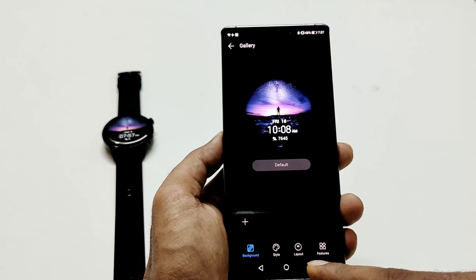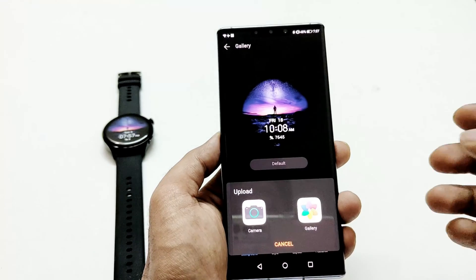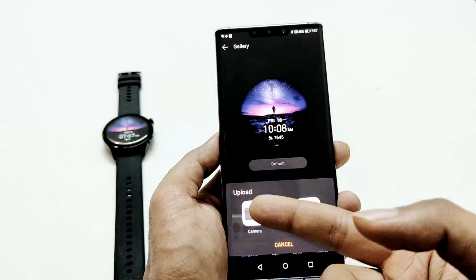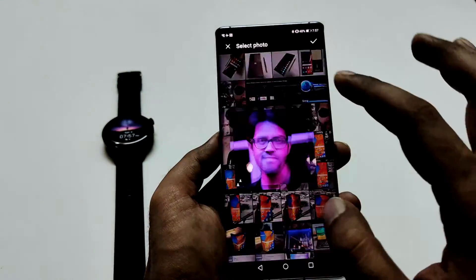You can see at the bottom we got some options. Background is where you will add your pictures. You can see that we got this plus icon. If you tap on this you will get the option to either use old images from the gallery or capture a new one at this very moment. I'm going to use gallery. Then let's select two pictures.